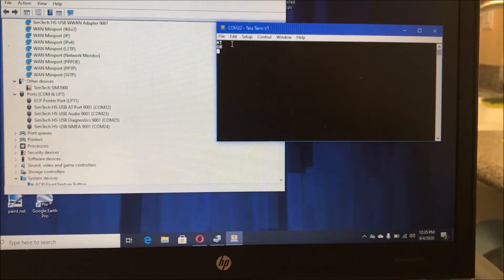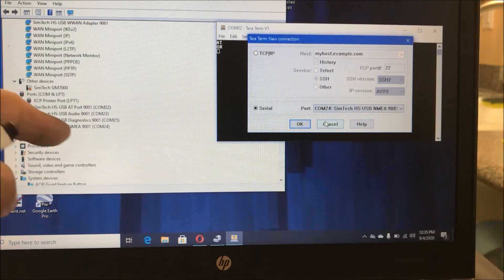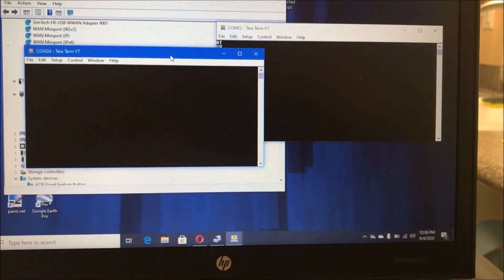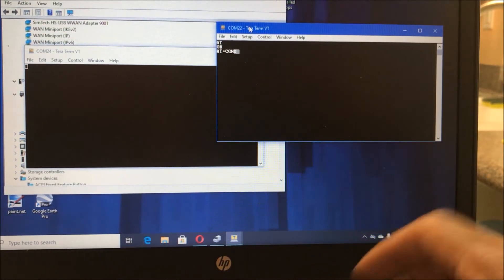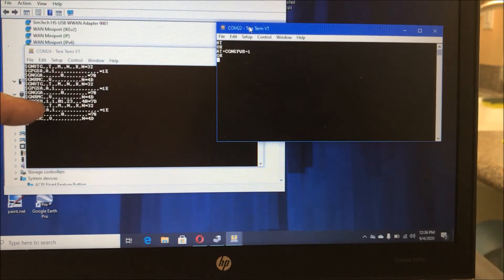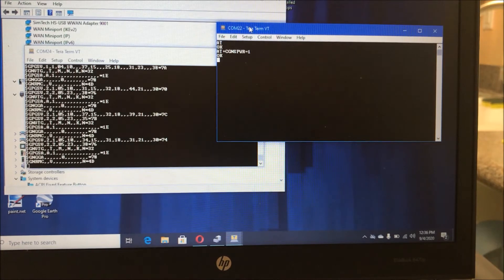The next thing we want to do is test the GPS module. To do that, we're simply going to run another TerraTerm session and connect to COM 24 — your COM port will vary. We're getting no output because by default this module turns off access to the GPS module. So we're going to enter the AT commands you see right there. By entering equals one, that's going to open up the GPS port and we're starting to get data. It takes a while for the GPS to actually contact satellites, and those fields will be populated in anywhere from 30 seconds to 3 or 4 minutes, depending on the signal strength of your antenna and your proximity and the building type that you're in.